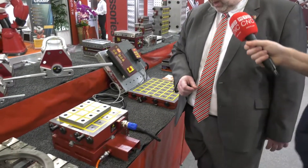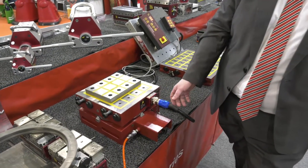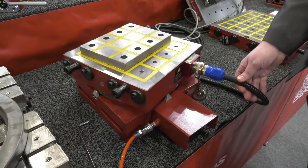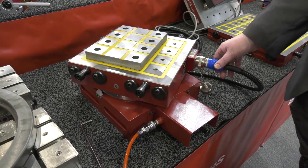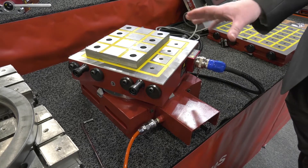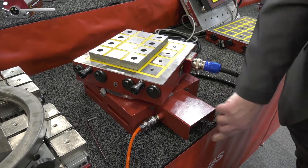I noticed something else — this is on a table, is that right? Yes, to demonstrate this we can move this through a few degrees to preset diameter. Of course the machine tool could push it around or we could do it by hand. Once you've moved it through the degrees that you require, we can lock it back down.